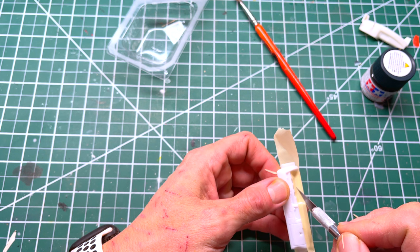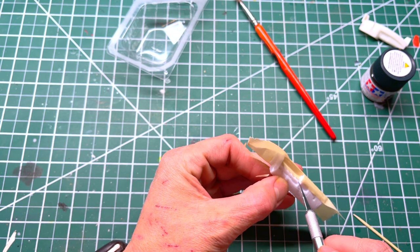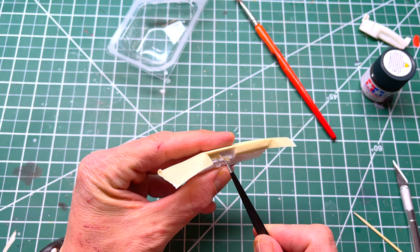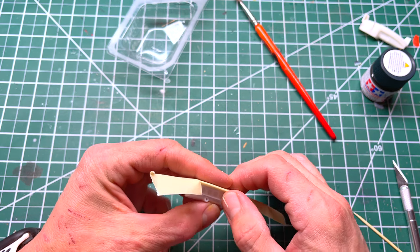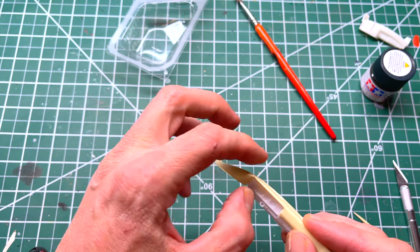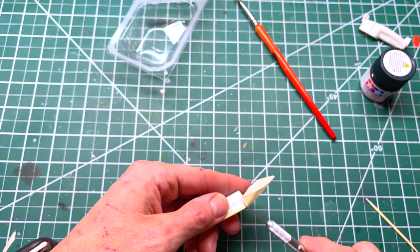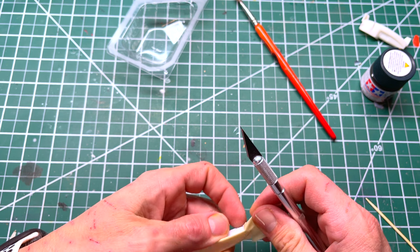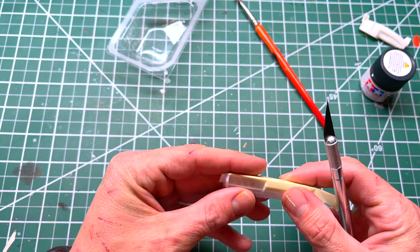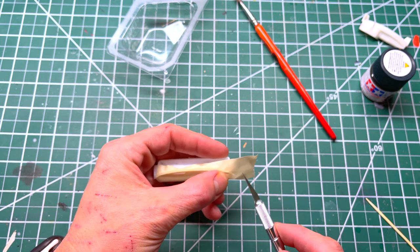Put that tape over the side there. Now we want to cut out at the top of the instrument cluster and at the bottom of the dash, and remove that excess. Slowly pull that away. Now again, take your time — fold it in nice and neat and cut around where you need to.